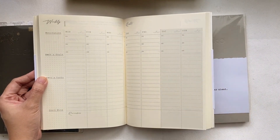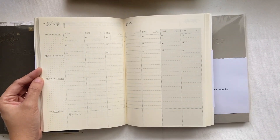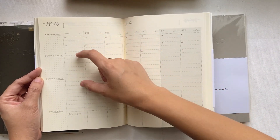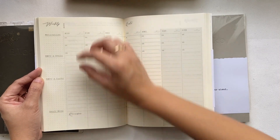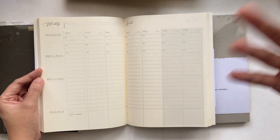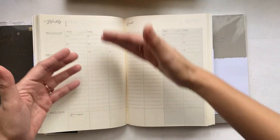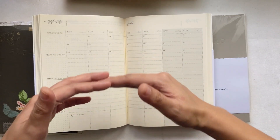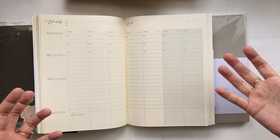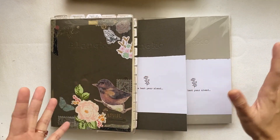The planner is in vertical format because from the previous planners I used, there's a division where you can put the morning part here and the afternoon part here, with a priority section for the day. I realized that when it comes to to-do lists and errands, my brain works best in vertical form — I can run down top to bottom or separate morning and afternoon tasks.